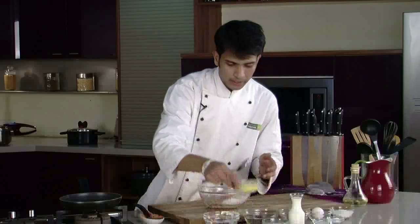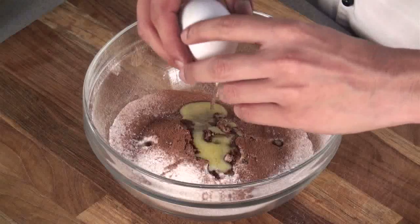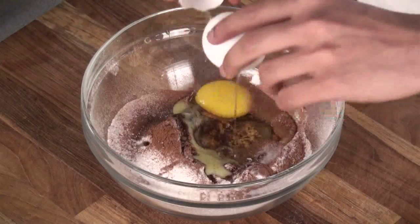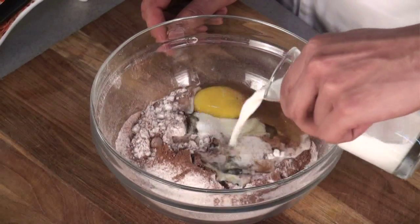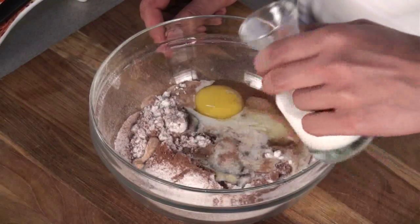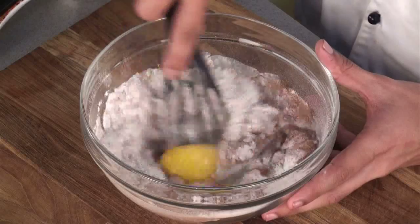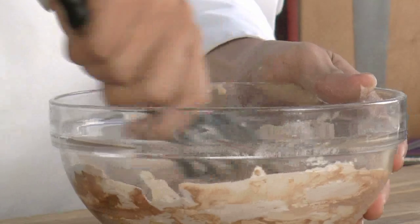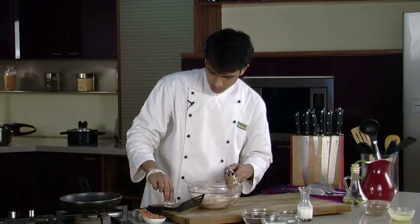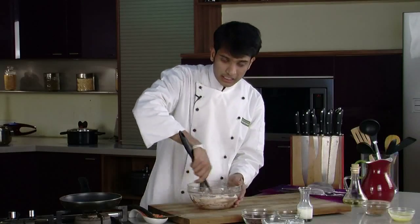And now to this, we are going to add melted butter, one egg, milk, caster sugar, and mix this nicely. We'll also add a little salt — just a pinch — and mix this mixture nicely.